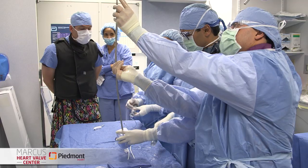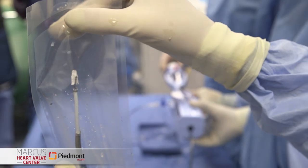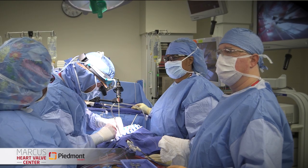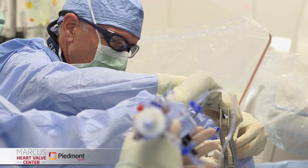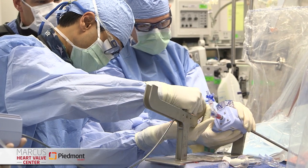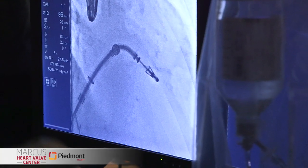Thanks for having me. One of the more interesting developments has been the transcatheter approach to mitral valve disease, and certainly the MitraClip has been a real innovator in that. For decades we've repaired the mitral valve with open heart surgery - a cardiac surgeon opens the chest, stops the heart, and repairs the valve. This is a minimally invasive beating heart procedure where we deliver the MitraClip through a catheter - a transcatheter mitral valve repair. We deliver it through a groin vessel, deliver it to the heart valve, and cinch it down.